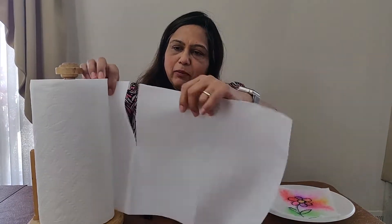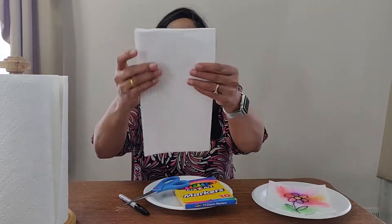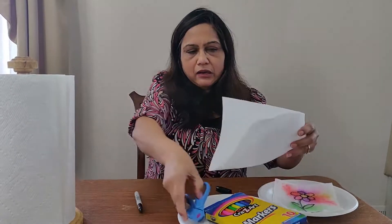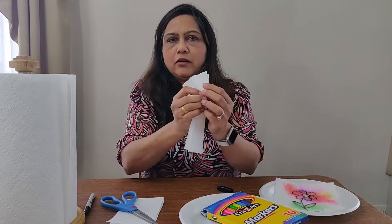So I take the paper towel, two pieces, fold it in half. Now what we have to do — I have to draw a simple craft. It's too big for me, so I can cut a little on the half. And look, it's folded.